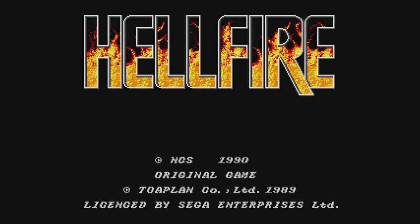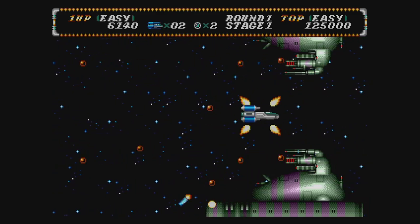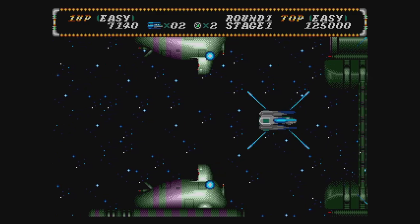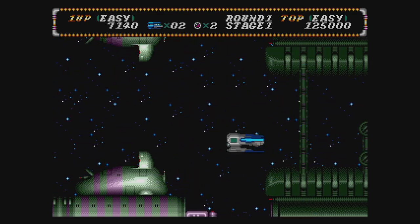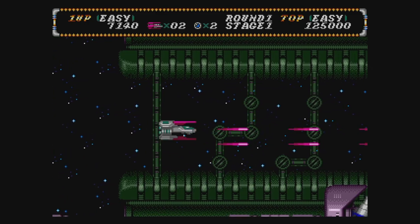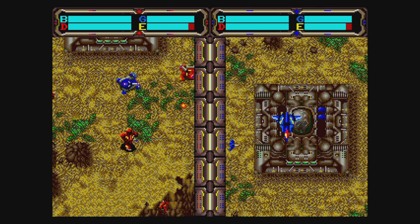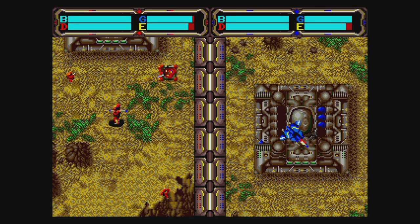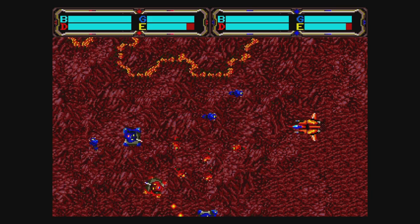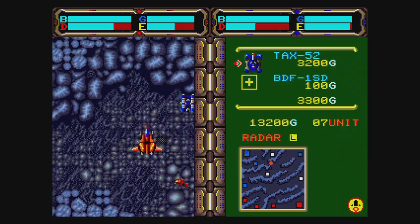Hellfire is a decent shooter from Toaplan. The music plays at the correct speed regardless of whether you choose Model 1 or Model 2 emulation — in real life, most Genesis Model 2s would play the music far too fast. Herzog Zwei is one of the first, if not the first, real-time strategy games ever made. It's super fun once you learn it. You'll need the QR code to view the online manual, and bring a friend who knows what they're doing for twice the fun.